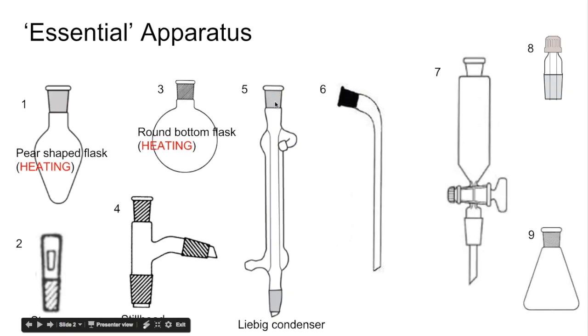The condenser attaches to the still head. You could put a stopper or a thermometer in there to seal up the apparatus. Number six is called a receiver adapter, which enables whatever is condensed in the condenser to be collected in a suitable collection vessel.